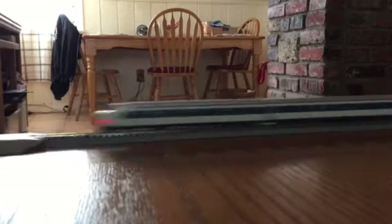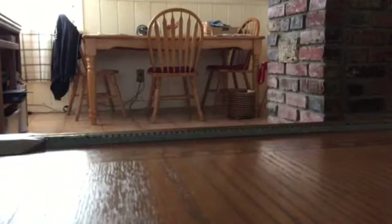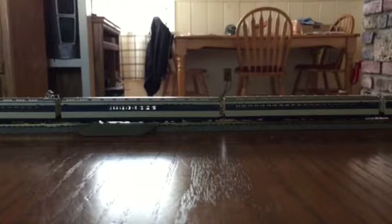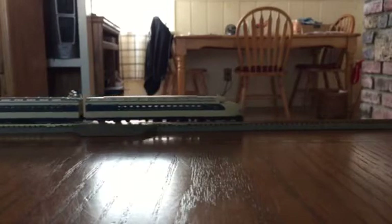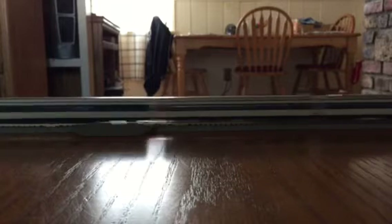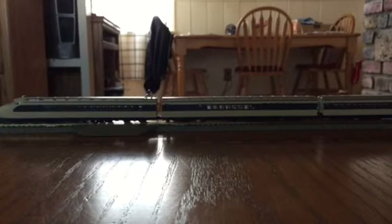I'm really enjoying this Shinkansen set. I do plan on getting another set. You can get this hooked up with DCC. Let me bring it to a halt. I'll put it in reverse. Even in reverse, it still has a good steady crawl. I'll put it up to half speed — now it's going backwards.